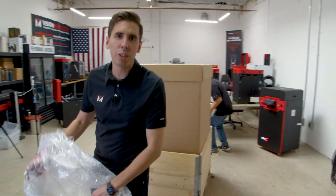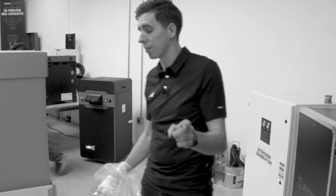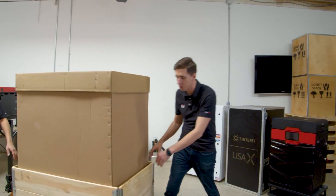Quick tip, pro tip: always get the strapping off the floor. They are a tripping hazard — I've almost died several times. Now, you'll notice these wood structures around the side. Very interesting thing.